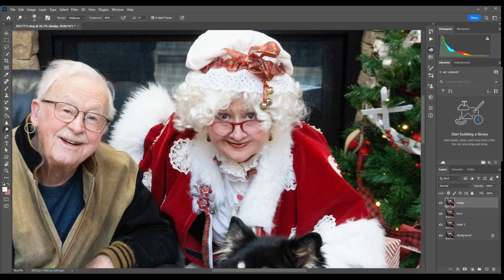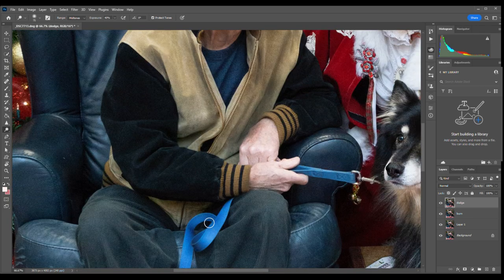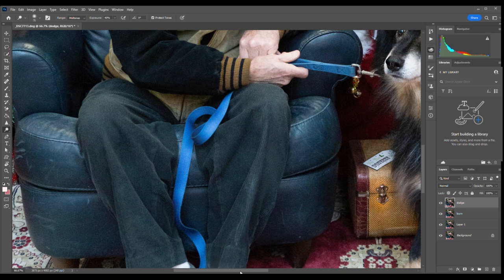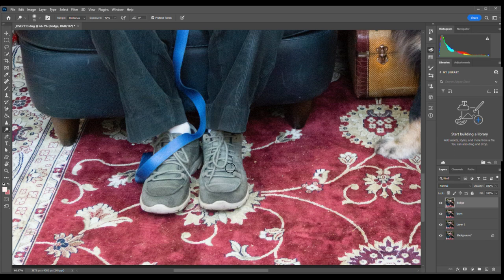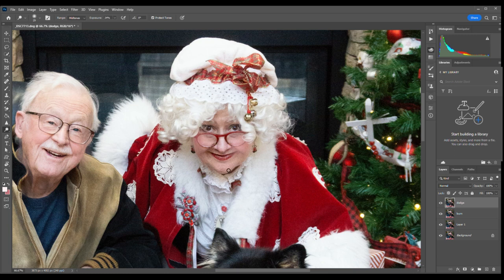I'll just bring out a few of the highlights here and there. We're going to be moving on to working in Lightroom pretty soon. All I do in Photoshop is pretty much dodge and burn everything — we don't really do a whole lot at all. Let's bring the last of those lights up, making sure that brings our subjects forward a bit.